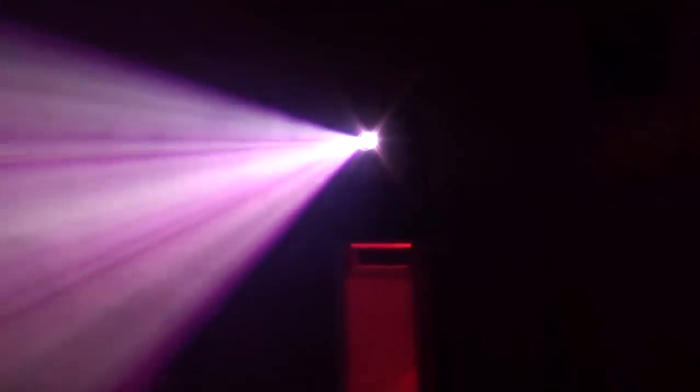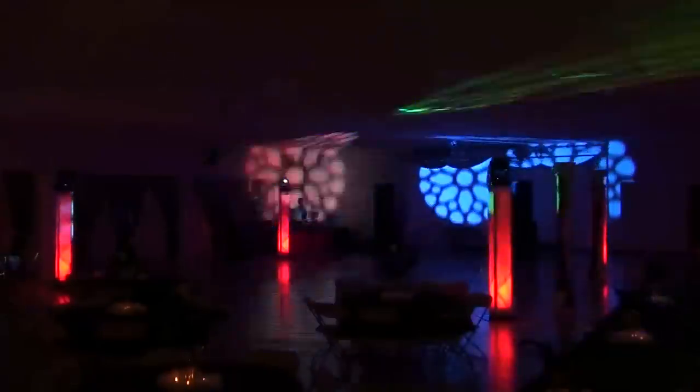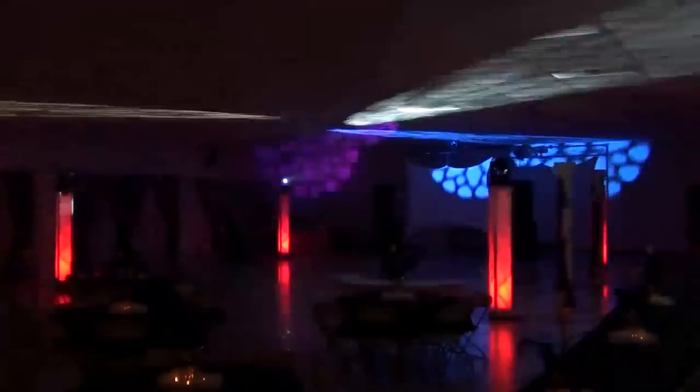For a unique and exciting look for your dance floor, consider our new totem lighting. Totem lighting is vertically placed trussing with a high-end light fixture on top of each totem. Inside each totem is a colored-up light that can be set to one of many different colors.